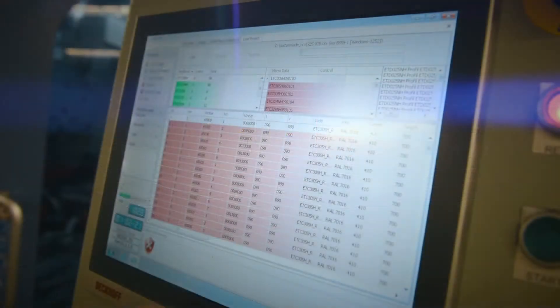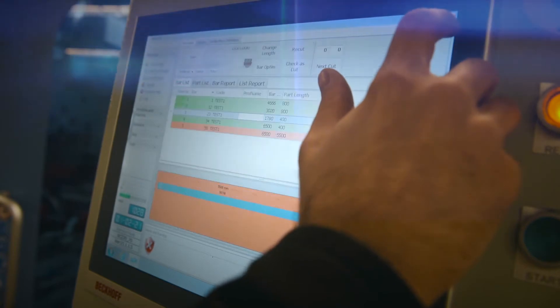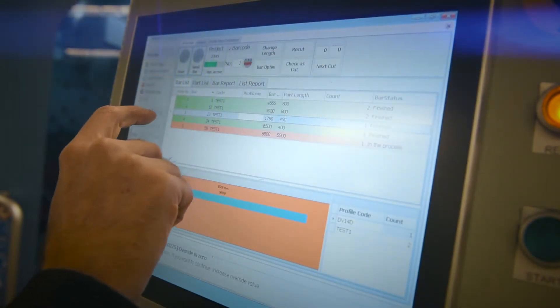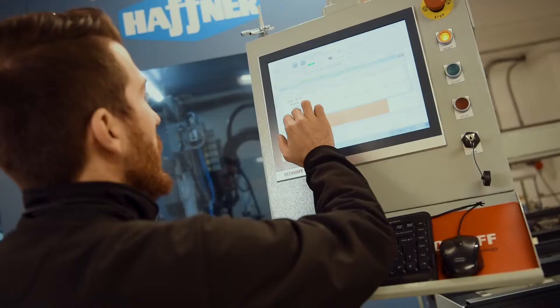There is a DXF display of the orientation of the bar to ensure the operator loads it the correct way. The software is developed by Huffner's own programmers, who are able to dial in to work remotely where needed.